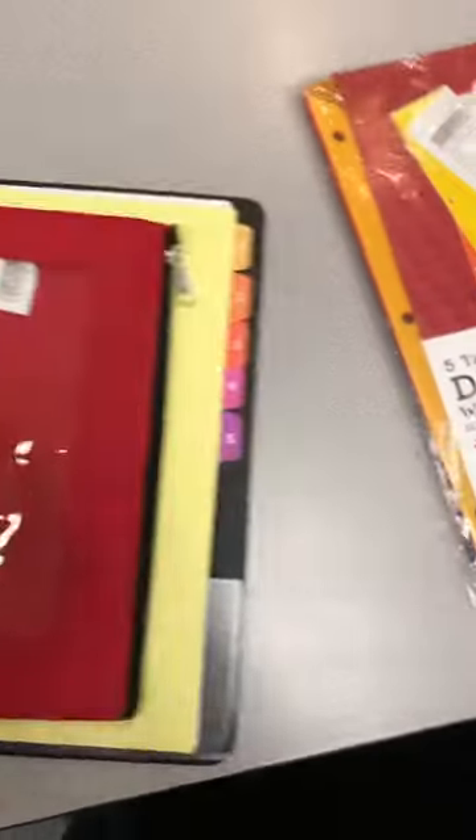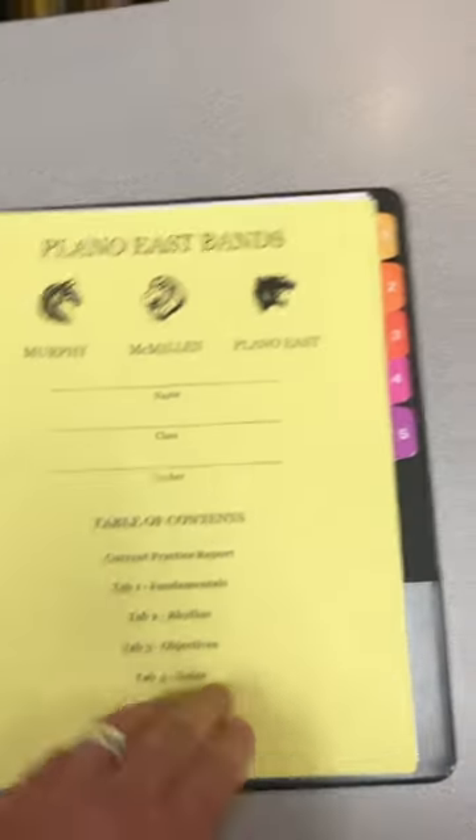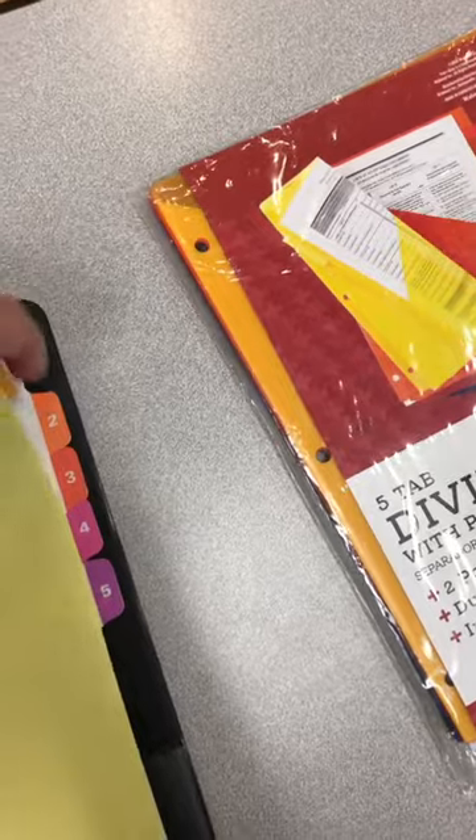Close it up. Now you've got your band binder all set up. If you ever need to get into the first tab, which is fundamentals, you just grab the first tab, flip it open, and there are your fundamentals — they're gonna be sitting there waiting for you.